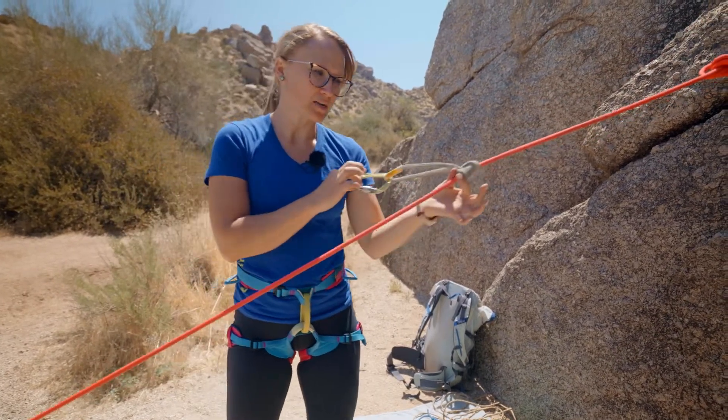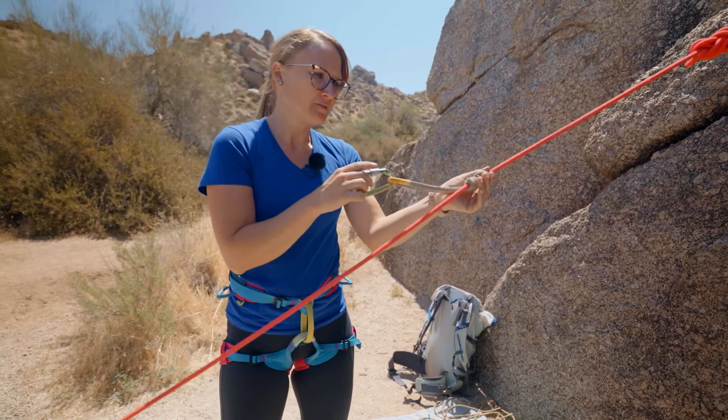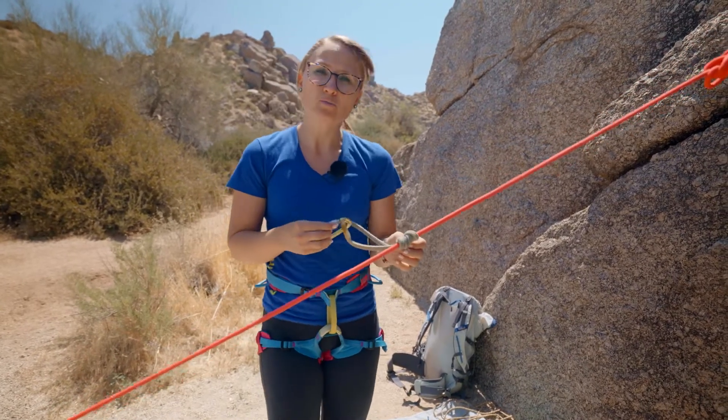You can slide it up and test it. If it doesn't hold then you can add more wraps.